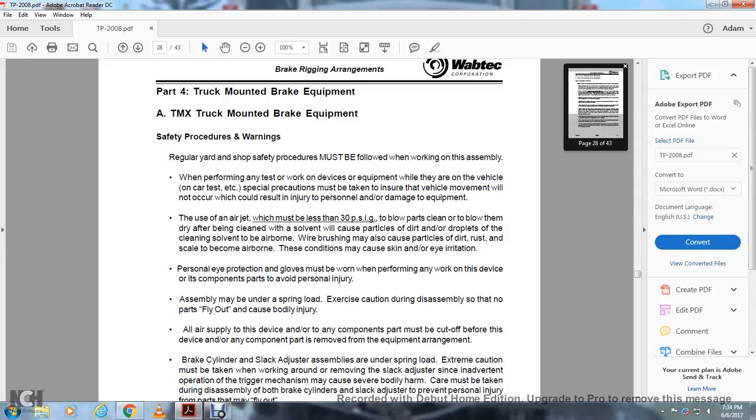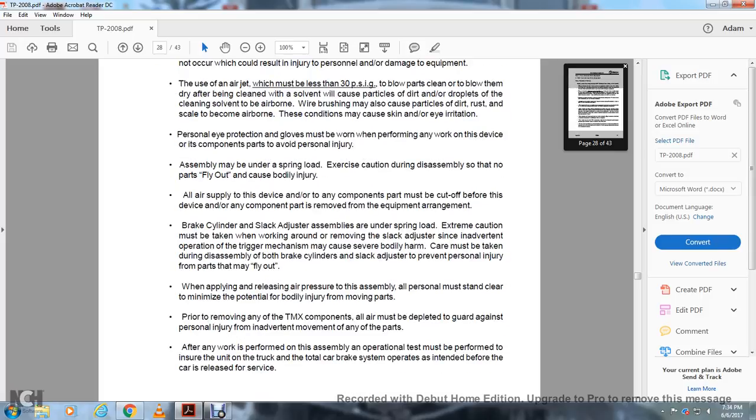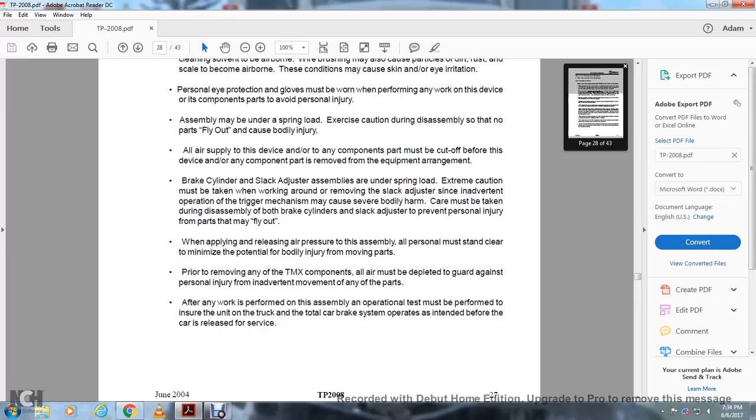Assembly may use spring-loaded components. Use caution during assembly so that no parts fly out and cause bodily injury. All air supplied to the device or component parts must be cut off before any component part is removed from the equipment range. Brake cylinders, slack adjusters, and assemblies are under spring load. Extreme caution must be taken when working around or removing the slack adjuster, since inadvertent operation of the trigger mechanism may cause severe bodily harm. Care must be taken during disassembly of both brake cylinders and slack adjusters to prevent personal injury from parts that may fly out. When applying or releasing air pressure to the assembly, all personnel must stand clear to minimize potential bodily injuries from moving parts. Prior to removing any TMX components, all air must be depleted to guard against personal injury from movement of any parts. After any work is performed on this assembly, an operational test must be performed to ensure the unit, truck, and total car braking system operates as intended before the car is released for service.